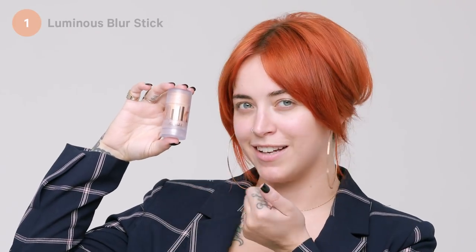Step one: luminous blur stick. I like to apply to my T-zone first, and then blend out with my fingers. Goodbye, pores. Hello, luminous glow.